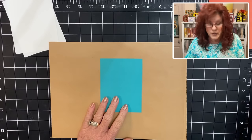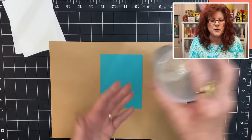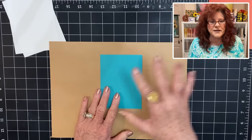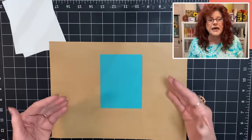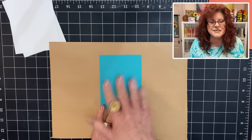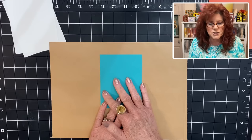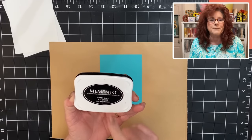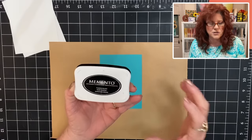Also, don't use water-based ink because bleach is very liquidy and it will get rid of your image outline. Something else you can do is emboss your image — wet embossing will also contain the bleach. But for today's purpose we are going to stamp with Memento ink, and that will keep our image outline.